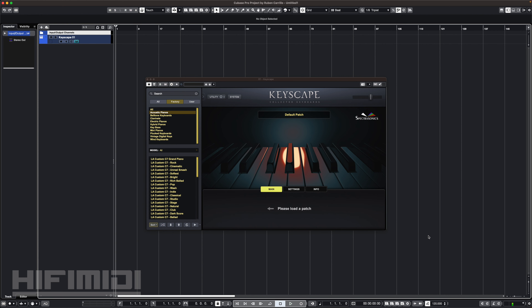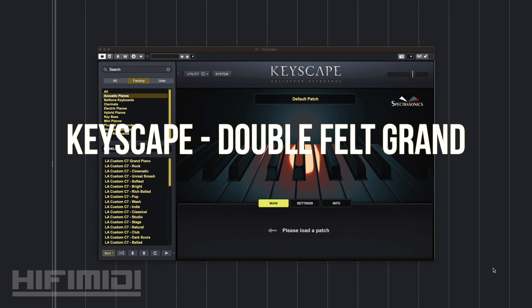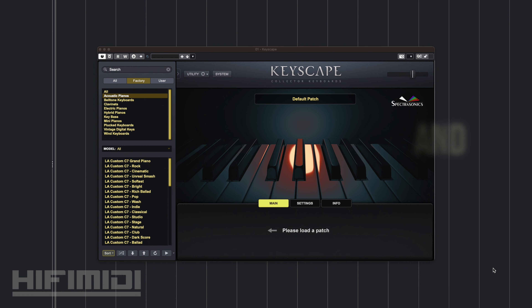Hey friends, it's Ruben with HiFi MIDI. This is a review and demo of Double Felt Grand, which is a new piano within Keyscape by Spectrosonics.